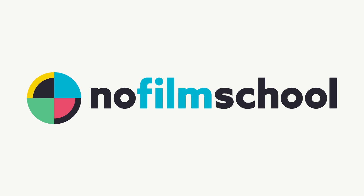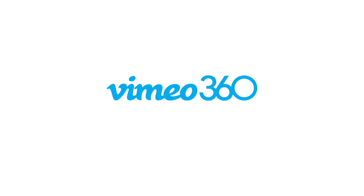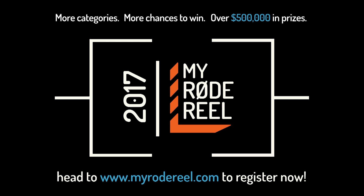No Film School's coverage of NAB 2017 is brought to you by Black Magic Design — amazing solutions for film, post-production, and television. Vimeo, the new home for 360 video. Learn more at vimeo.com/360. My Rode Reel, presented by Rode Microphones — back with more categories, more chances to win, and over $500,000 worth of prizes.